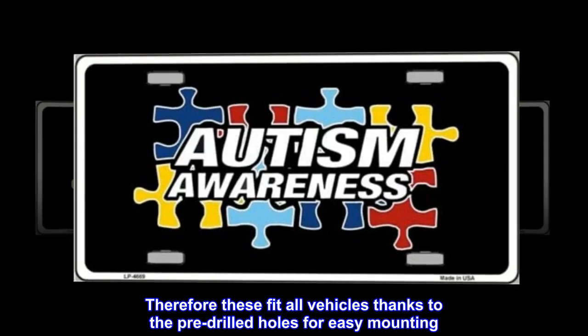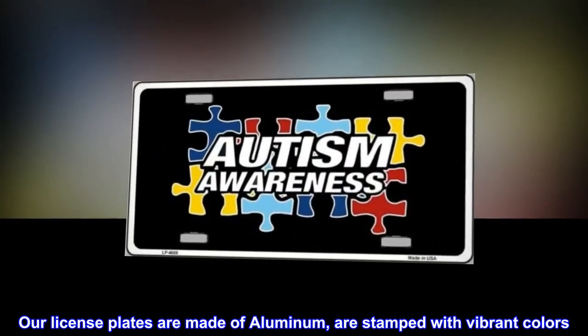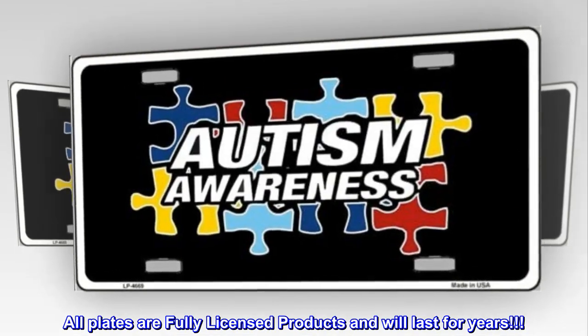These fit all vehicles thanks to the pre-drilled holes for easy mounting. Our license plates are made of aluminum and stamped with vibrant colors. All plates are fully licensed products and will last for years.